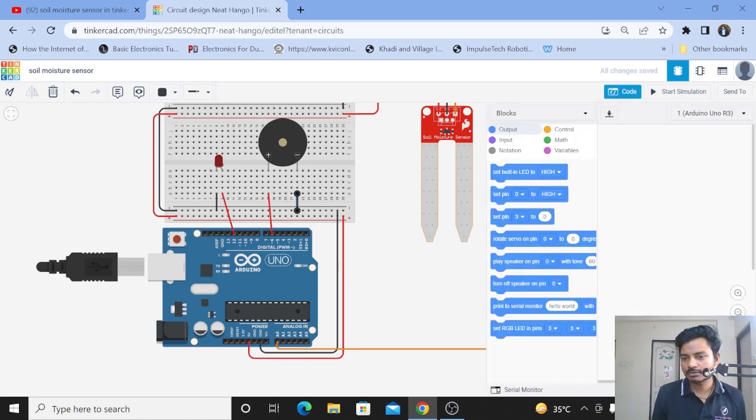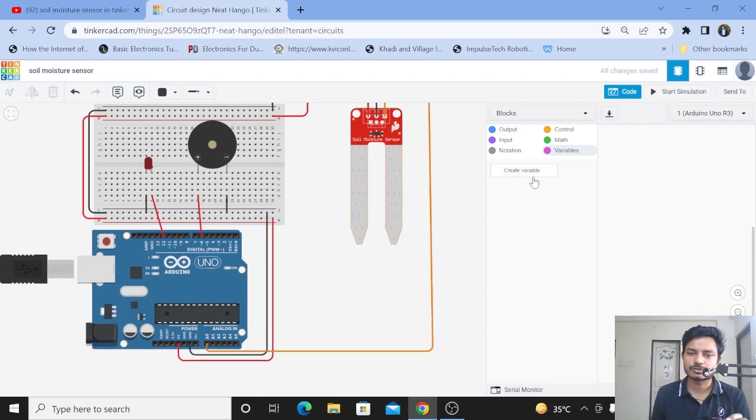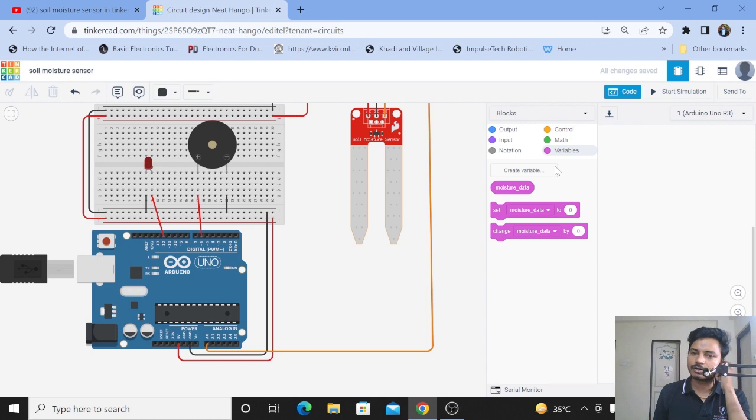I'll do the coding in blocks. We need to create a variable to store the soil moisture sensor data. I'll create a variable named 'moisture data' — or whatever name you want to give — and click OK. Now we have created a variable for storing the soil moisture sensor data.